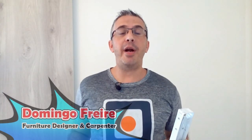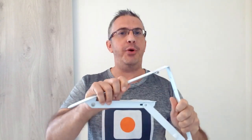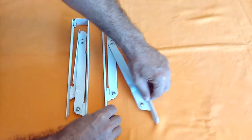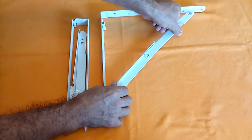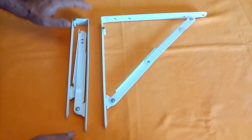Hi everyone, I'm Domingo Freire and I will teach you how to make a folding table using this hardware. The easiest option to install a drop-down table is to use hardware like the one you can see here.